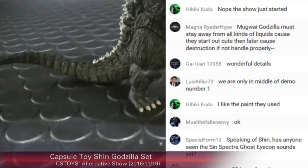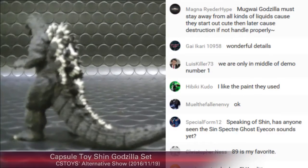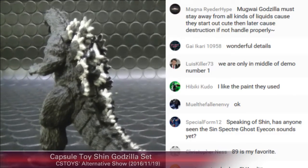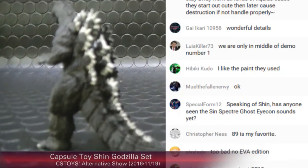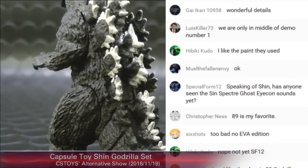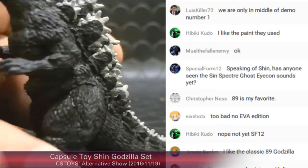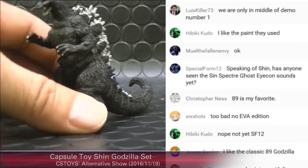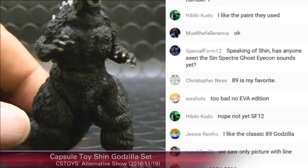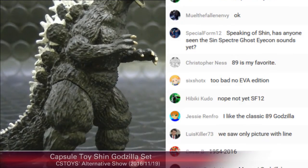Pretty good painting on this one. Considering it's a capsule toy, it's really good — nice details.